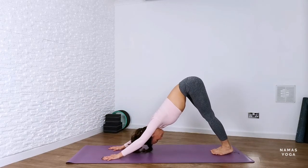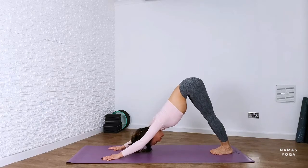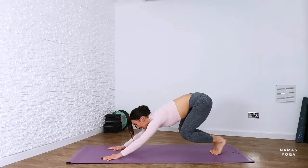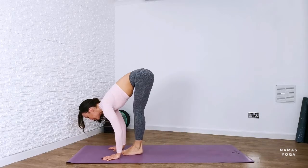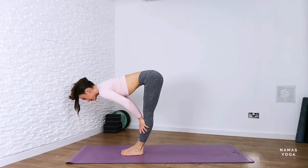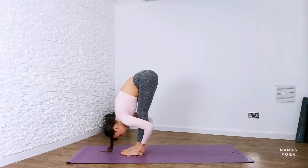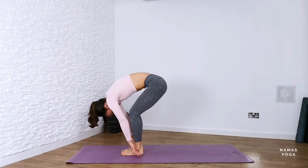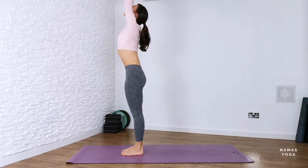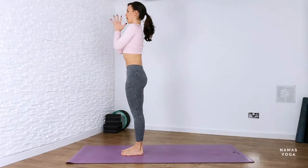Again, either walk the feet towards the hands or big toes come together, bend through the knees, gazing between the palms of the hands and see if we can take a little jump forwards towards the head of our yoga mat. Inhale lift up halfway. Exhale into forward fold. Bend through the knees, drop the arms and roll up the spine. Coming up to standing, roll the shoulders back, reach the hands up. Hands to prayer.